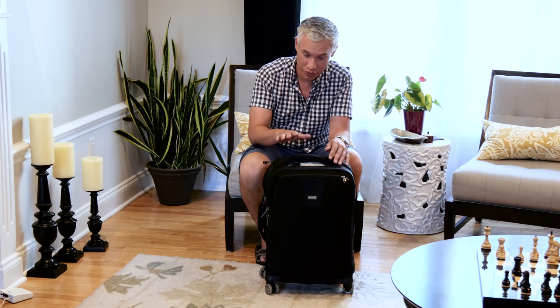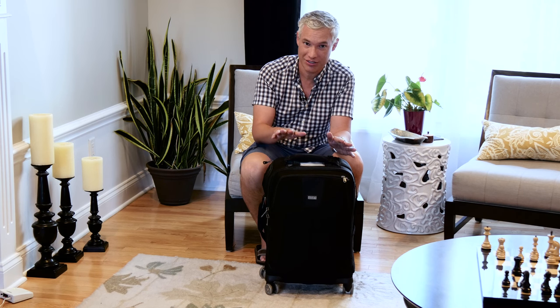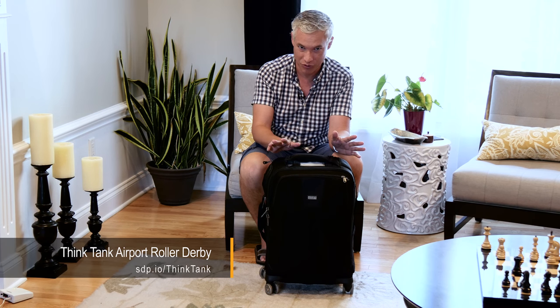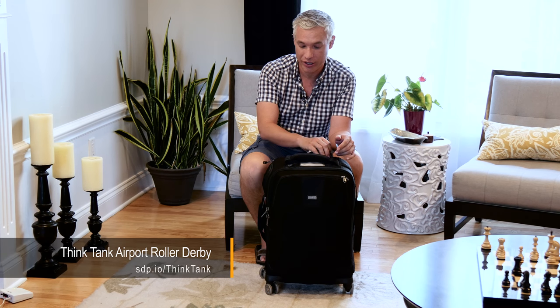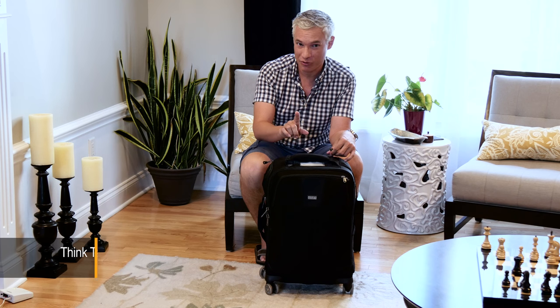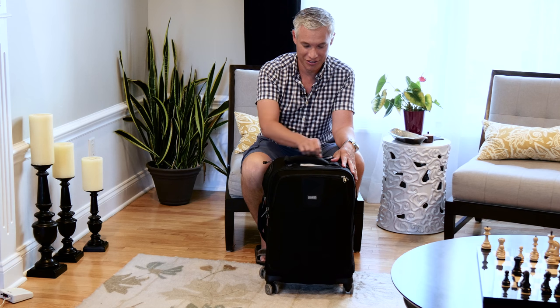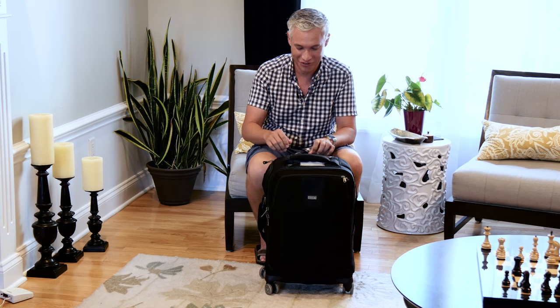This is the Think Tank Airport Roller Derby. Full disclosure, I did not buy this — they just sent it to me. I didn't ask for it, and there were no conditions. I didn't have to make a review of it; I could say terrible things about it. Sending me free stuff doesn't get you an automatically good review. Check out my tripod review if you don't believe that.